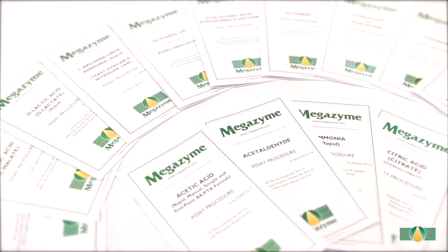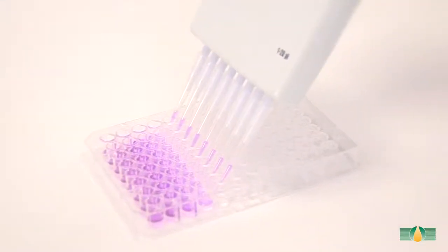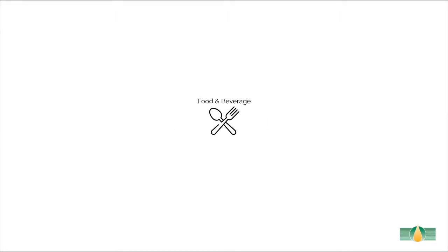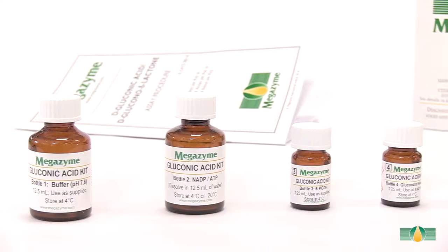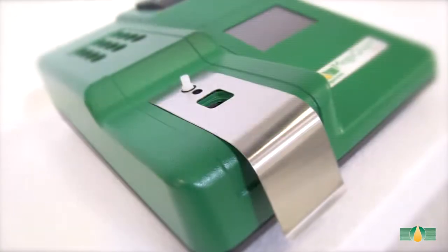Megazyme provides an extensive range of assay kits for use in various assay formats including auto analyzer, microplate, and manual spectrophotometer. This D-gluconic acid assay kit can be used to accurately measure D-gluconic acid in various sample types throughout industries such as food and beverages. This video tutorial will demonstrate the use of the assay kit with a wine sample using the manual spectrophotometer format.